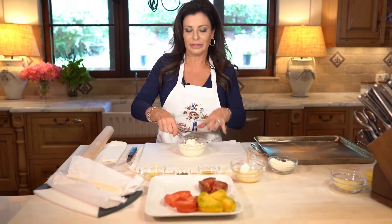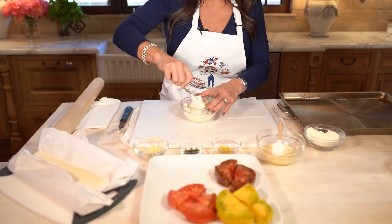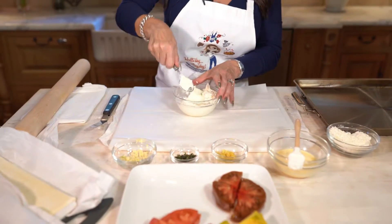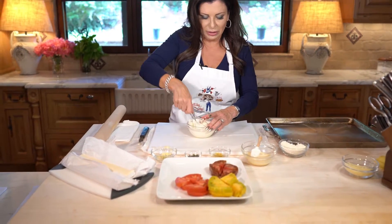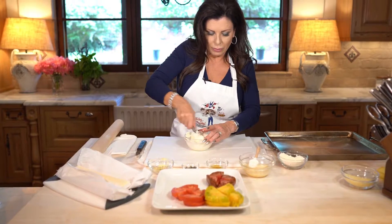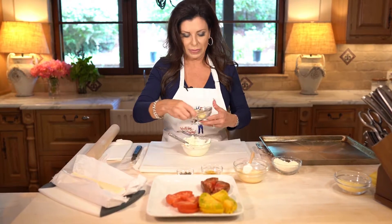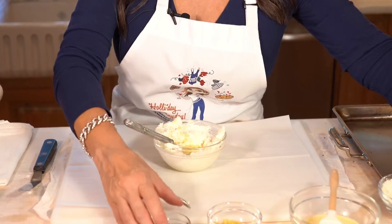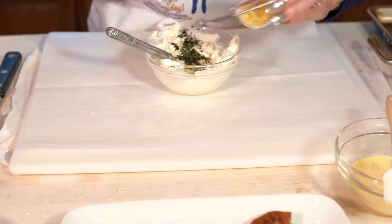Let's start with our cheese layer. What I've got here is cream cheese and goat cheese. You could really use almost anything, but we're going to do this today. You just need to let it soften a bit, come to room temperature. Goat cheese can be a little firm. You could also use already herbed goat cheese, but I'm going to make my own. So let's add some garlic, some fresh thyme from my garden, and some fresh lemon zest.